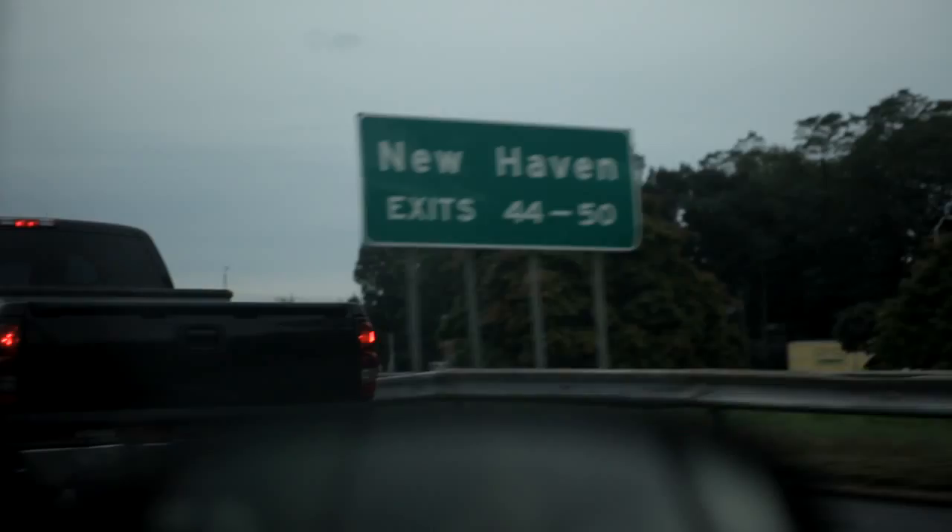We've been home brewing now for three, four years. So we went up to Megan and Corwin's in New Haven, Connecticut to pick up all the supplies we would need to make our brew.